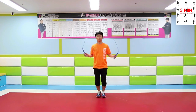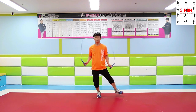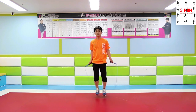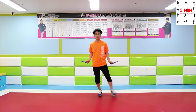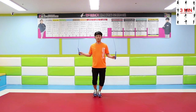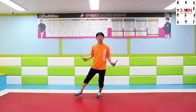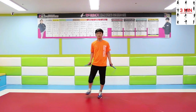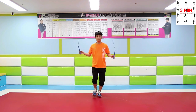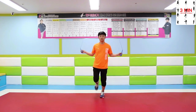Second: side shake jump — this can also be called side step. Move your legs sideways after swinging the rope. Focus on your legs right after the rope swings around. Now put into practice the forward and side shake jumps.